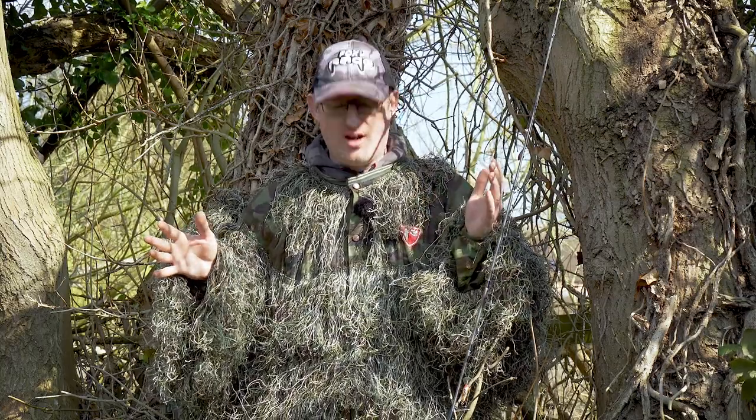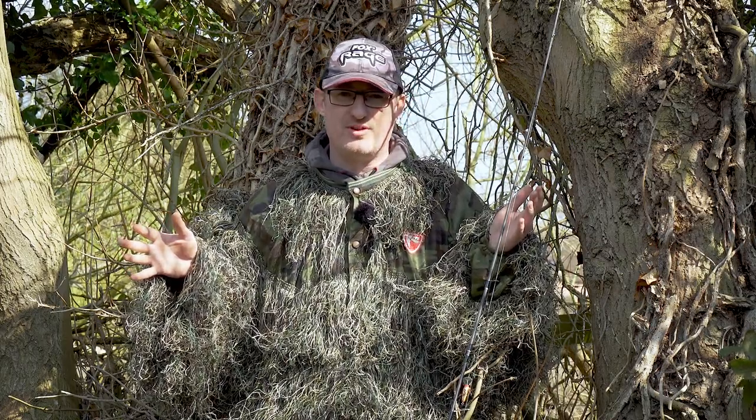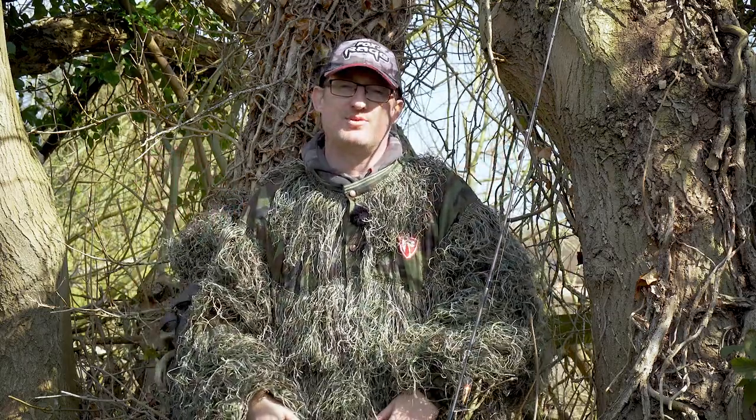It's an amazing bit of kit, it's going to catch you loads more fish. I can't recommend it highly enough. It looks great on the bank, but it's great for the street as well. Down the pub, you're always a talking point, and the ladies love it. So give it a go, especially for your fishing. If you're fishing in these kind of environments with lots of greenery behind you, you will not be disappointed.